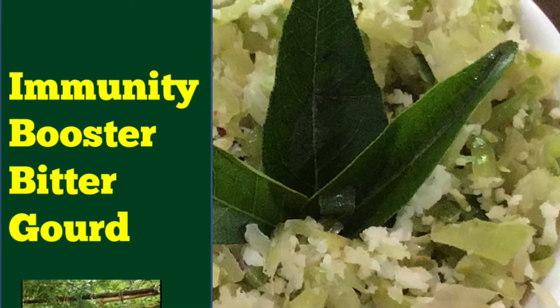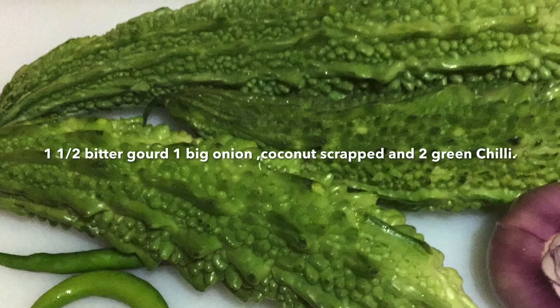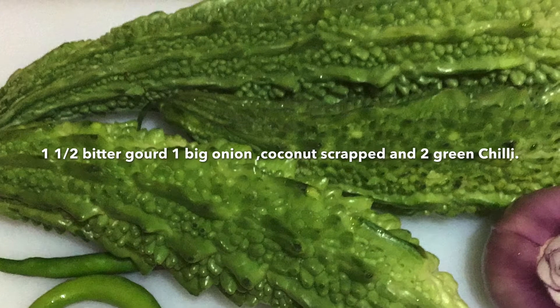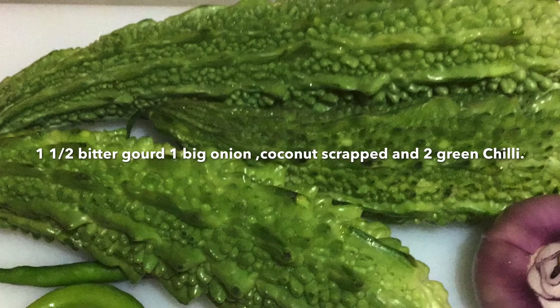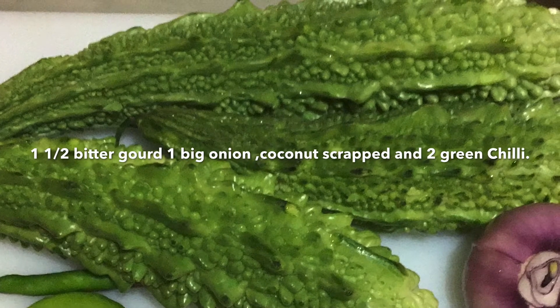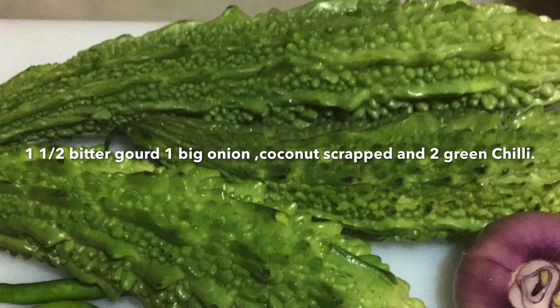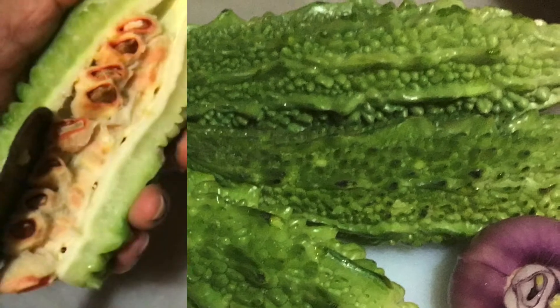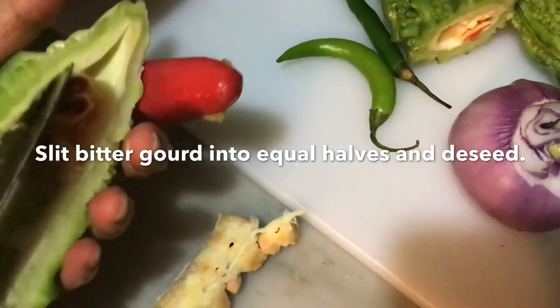Try making it this way so we won't even identify the bitter taste of it. For the preparation of today's dish, I've taken one and a half bitter gourd, two green chillies, one big onion, grated coconut, and salt to taste. Change the amount of each ingredient according to your requirement.